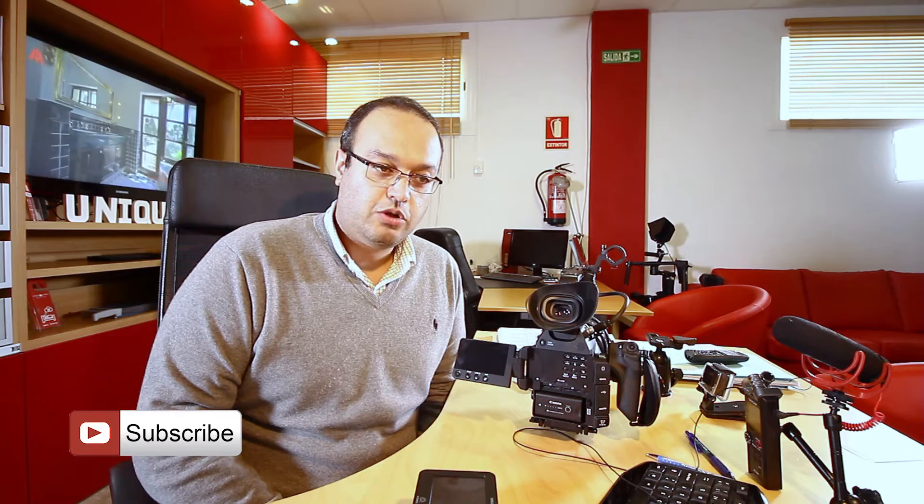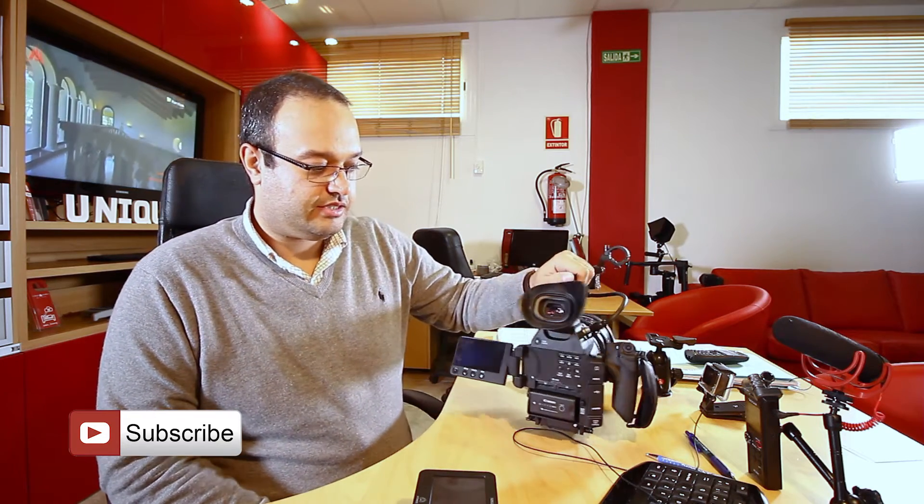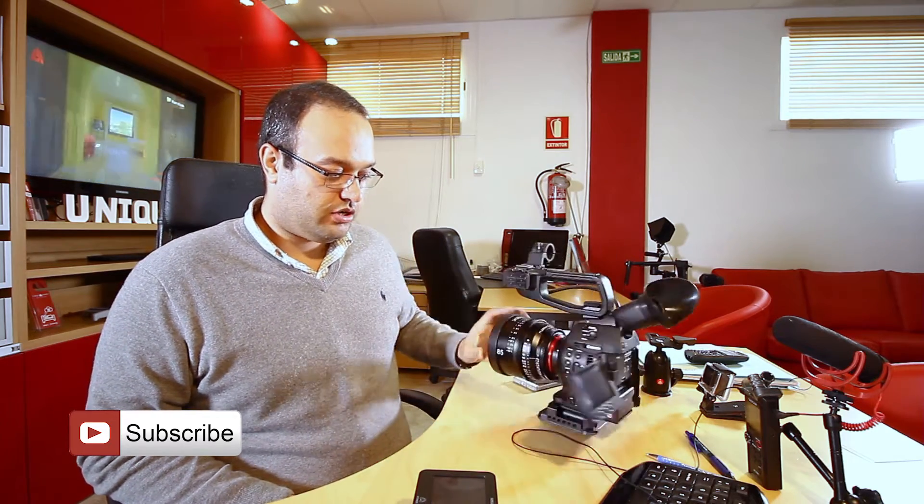They're going to release some operation tutorials on their website. Sorry about the delay, but I want to talk about my shoot that I did with this awesome camera, the Canon C100 Mark 2.